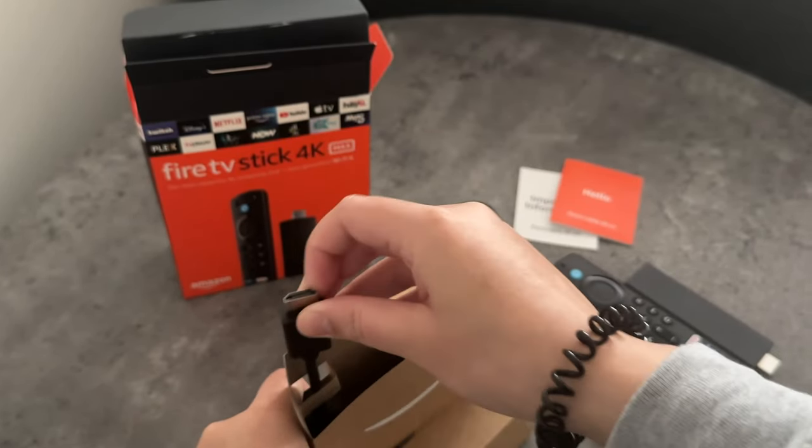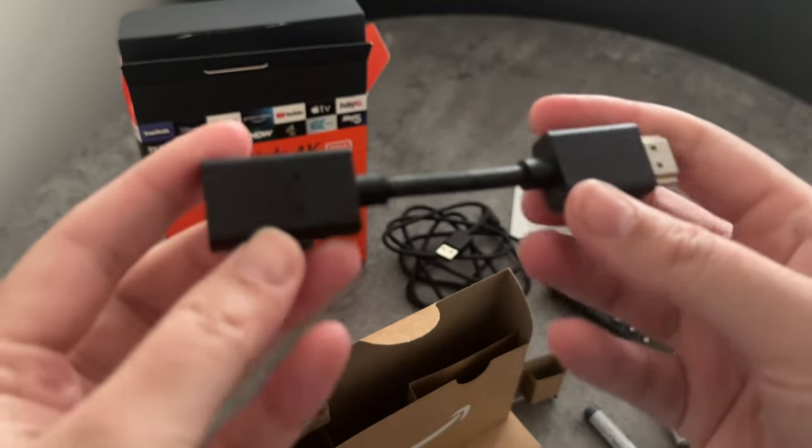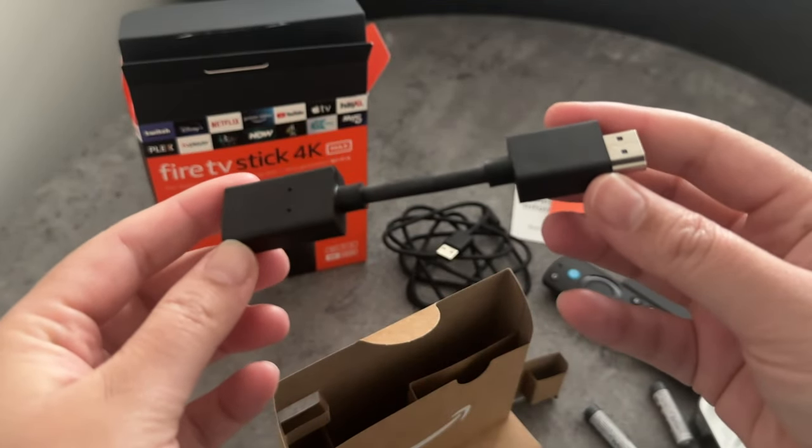And finally we've got a HDMI extender cable, which you'll only really need to use if your power outlet is too far from the TV. I hope you found this video useful and thanks for watching. Peace.